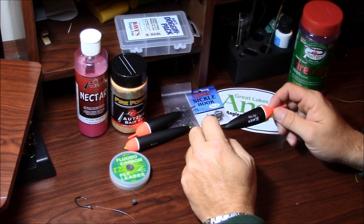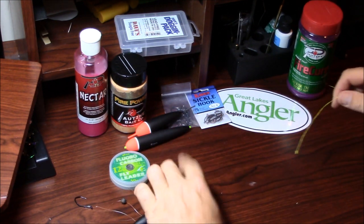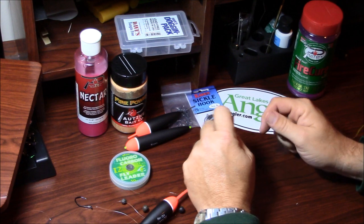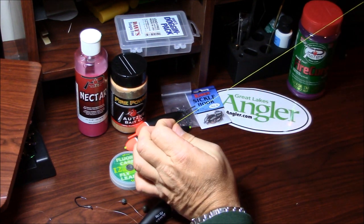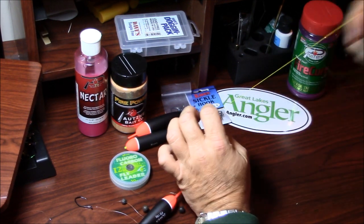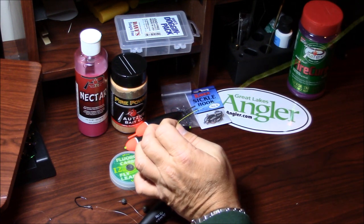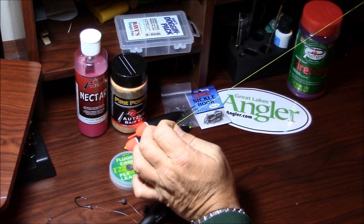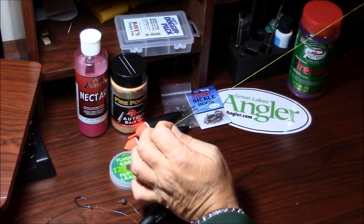I've had a request to talk about what my basic boots and skein rig is, so let's talk about that. Anything I say, folks, it's just an opinion. We're going to start with the main line, whether it's braid, mono, some of the new super lines, floating lines, nylon lines, whatever. Me personally, at a minimum, I run 20 pound test line — I don't go anything under that for my main line.